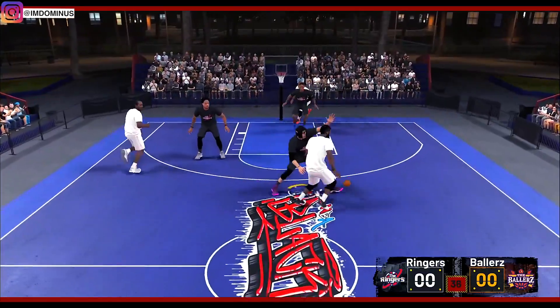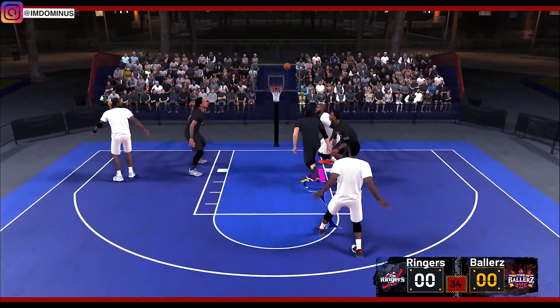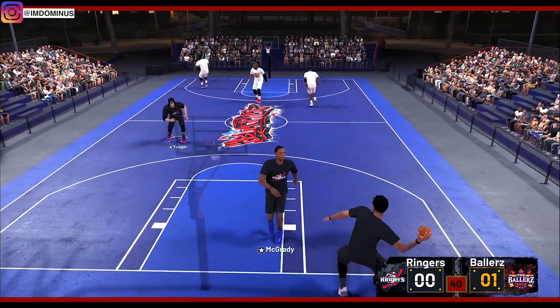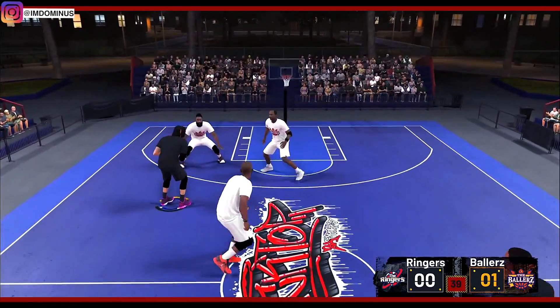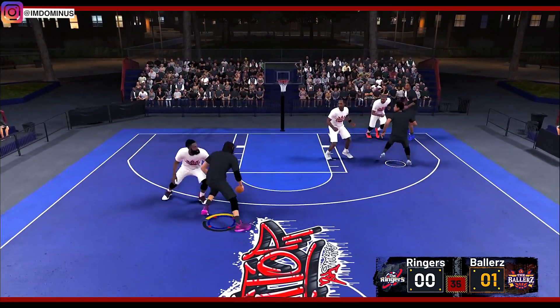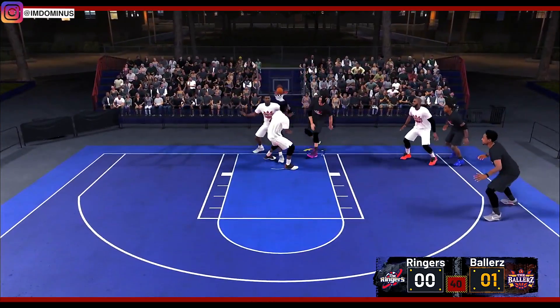We are up against a 10-foot James Harden and to start off the game this dude puts it between my legs. We've got to get him right back — we're going to hit him with a double behind the back and take it to the rack.